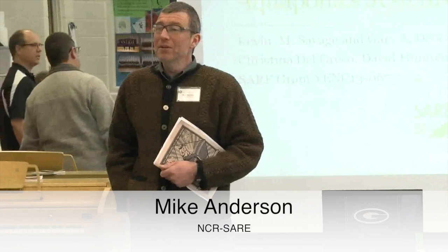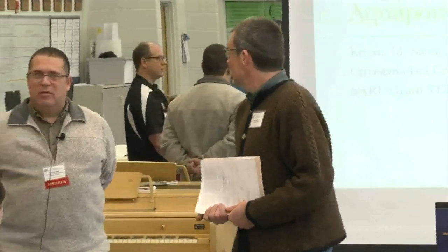My name is Mike Anderson and I want to welcome you to this workshop session. Kevin and Jerry are going to be talking about a project they've done at the Cincinnati Hills Christian Academy in Cincinnati, Ohio. This project was funded by USDA Sustainable Agriculture Research and Education as an educator grant. Kevin and Jerry, thanks again for being here.